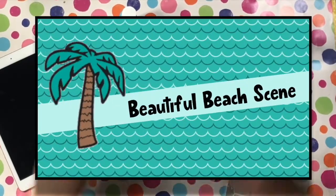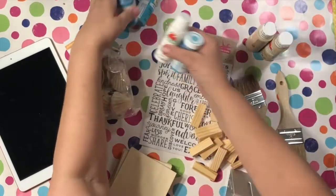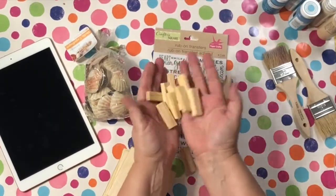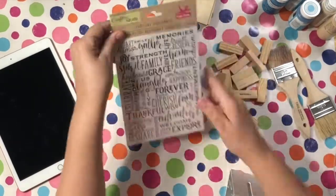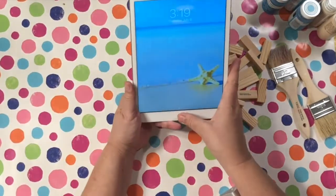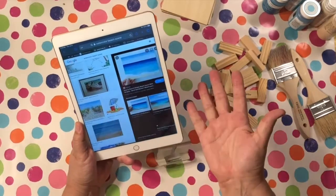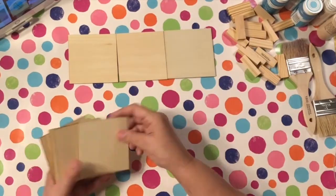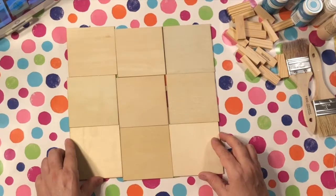Here we go on our actual first project. It's called Beautiful Beach Scene. You're gonna need some tower blocks, some shells, and some of these cool rub-on transfers I found with all different kinds of words. I'm also using my iPad to find a beach scene I like — just with water, sand, and sky — and I'm going to use that as a guide to help me paint.